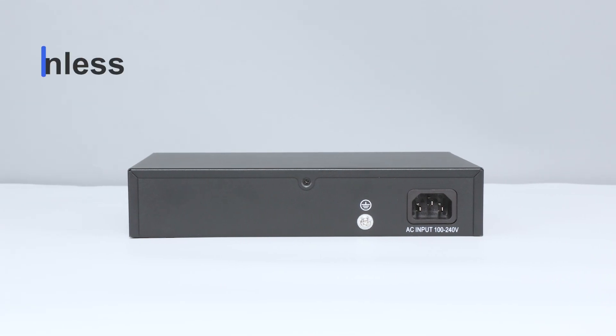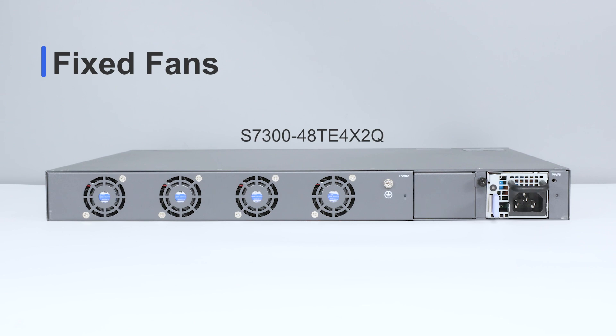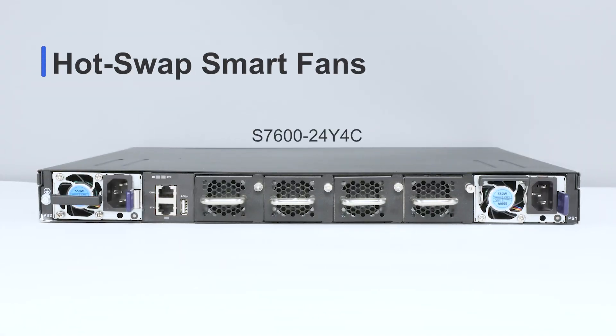Currently, switch fans are generally divided into three types: fanless, fixed fans, and hot swap smart fans.